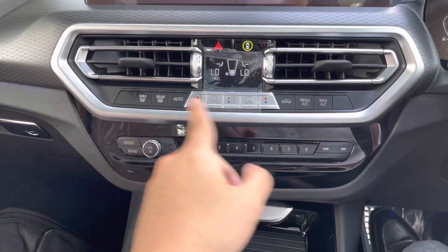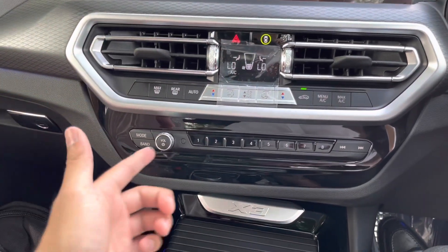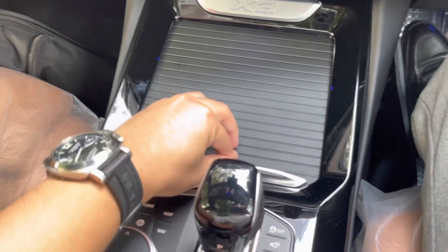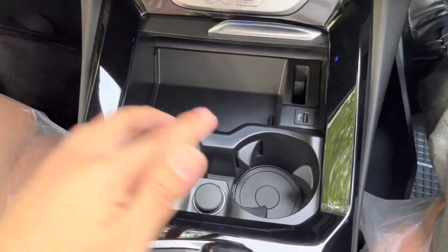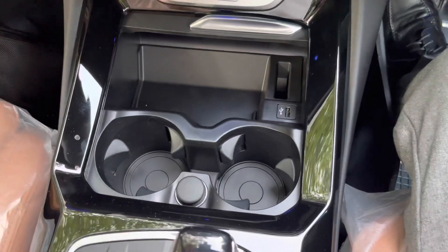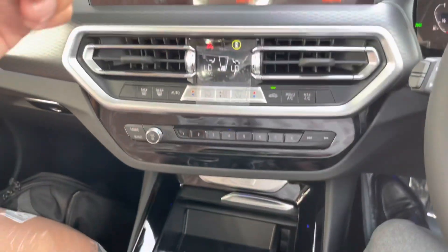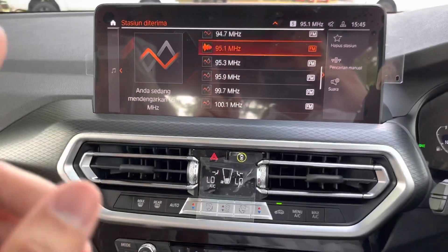Kemudian pengaturan AC seperti biasa, ini untuk sirkulasi udara dalam, ini pengaturan radio. Di bawah ada storage lagi, dua cup holders, tempat penyimpanan, tempat ngecas USB. Atau kalau teman-teman punya USB flash disk yang isinya lagu-lagu, bisa dicolok ke sini dan di-install ke dalam storage mobil — jadi kalau mau dengerin lagu, tinggal pilih storage, nggak perlu pakai radio.